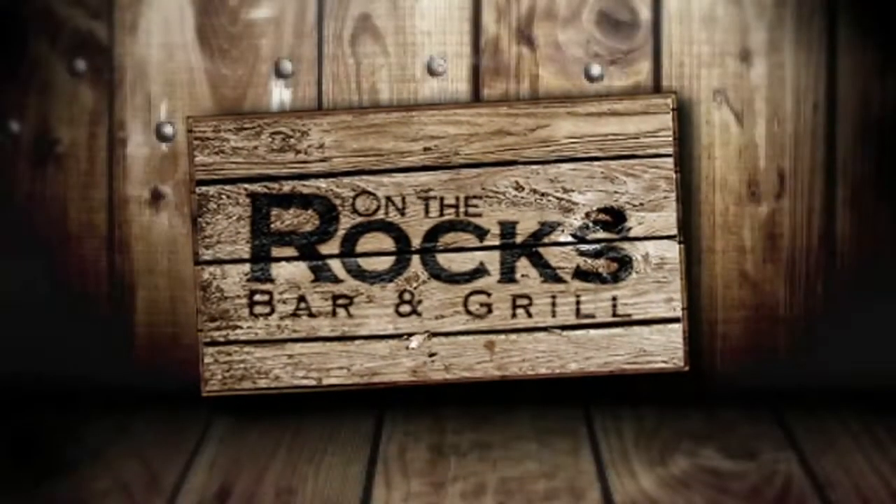Hey guys, how's it going? The name's Casey. I'm going to be your bartender tonight here on On The Rocks. I'm going to make one of my favorite shots — it's a white gummy bear.